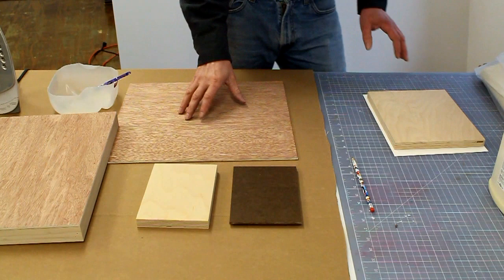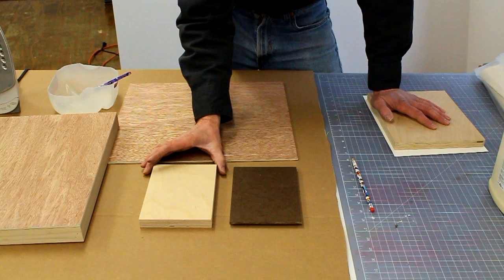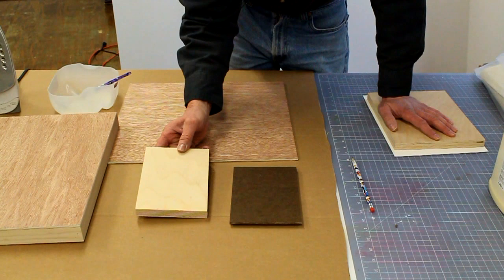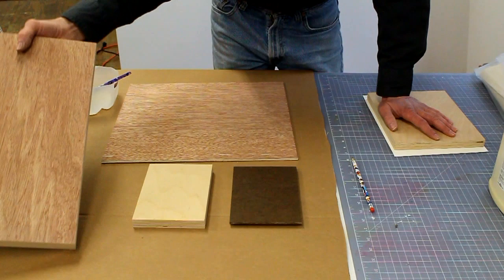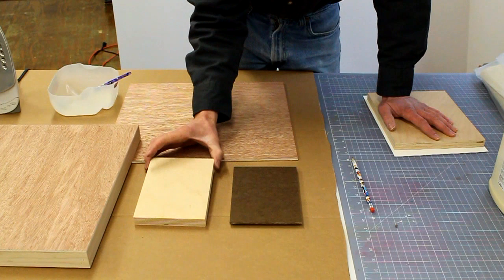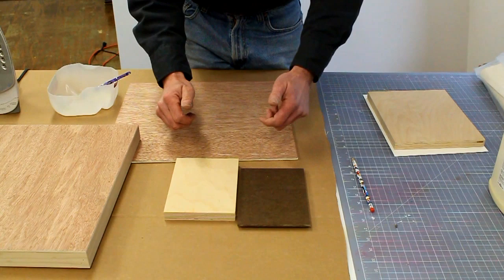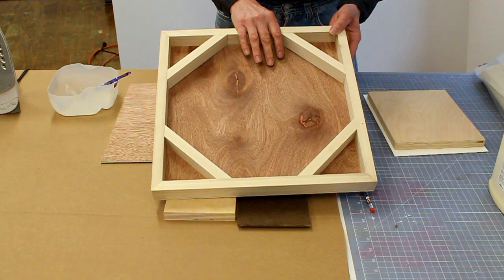You really shouldn't use encaustic on stretch canvas because stretch canvas is flexible and the medium isn't flexible. So most people work on a plywood surface or some kind of a wood substrate. What I like to work on is three-quarter inch plywood for small projects and a brace panel for anything larger. The largest I will work on three-quarter inch plywood is 12 by 12 inches — after that it gets heavy and the plywood could become unstable and want to warp.